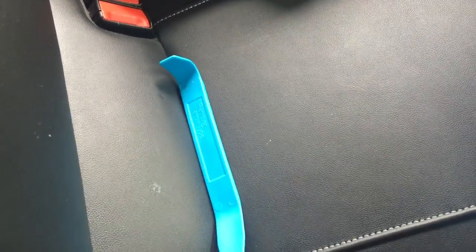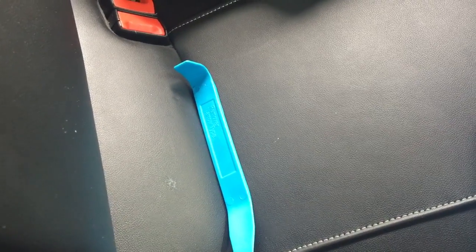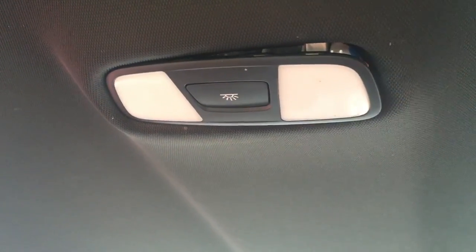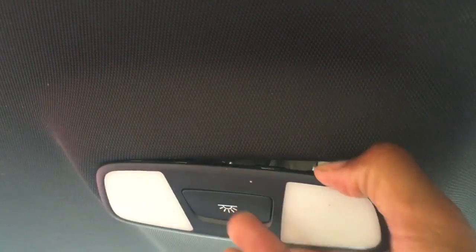You need that tool to remove the light unit from the headlining, and if you don't use it you're going to scratch your headlining. So what I like to do is start with the corner — stick this part in there, push down, there we go, that's one end. Start the other end, push away, that's the second. Then push it in the middle and just make sure it's all loose.